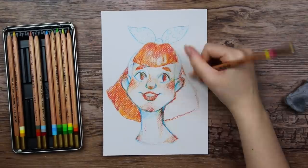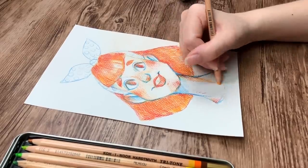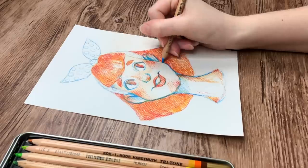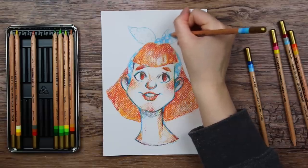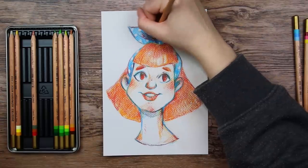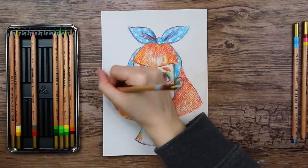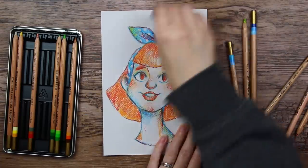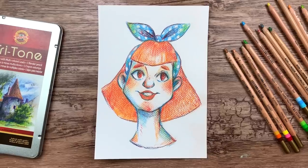But I do actually think that having three different tones in one pencil is kind of clever. For the hair I used the sunset color — red, pink, and yellow — and together they created this warm yellowish-red-orangey tone. I like to use a lot of different tones when working with color pencils to create depth and dimension, and instead of having to use three different pencils, I just have to use one. I like anything that can save me time when drawing. So for my second first impression, I'm intrigued — I might actually see a point to these tritone pencils.